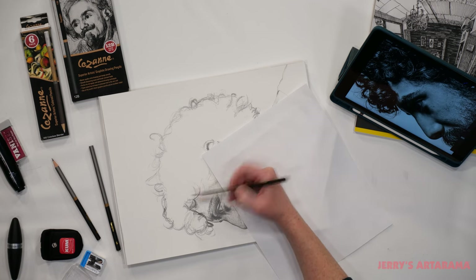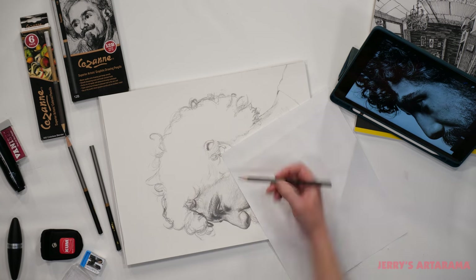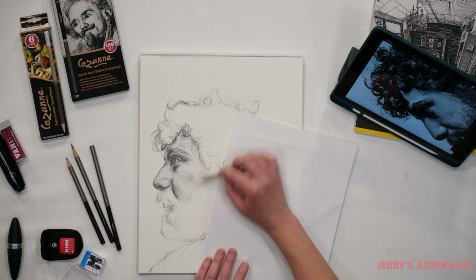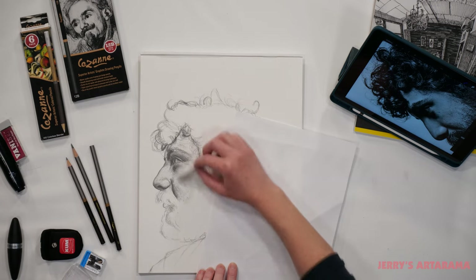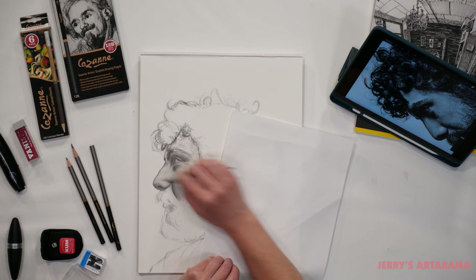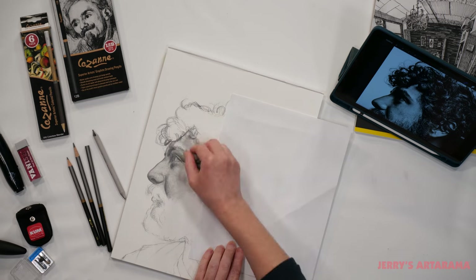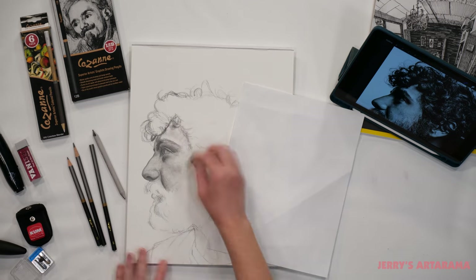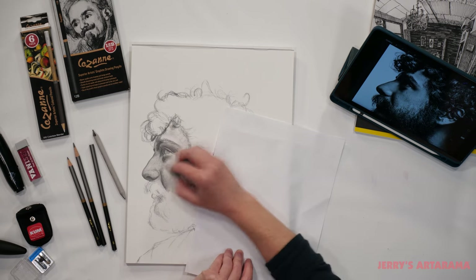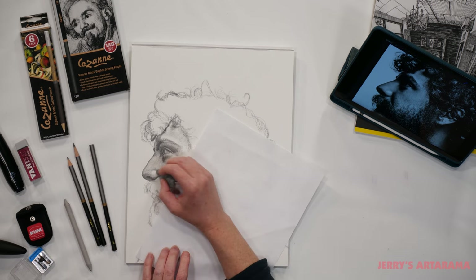I'm going to continue to work and get a good layer down, finding the form and all the different values that represent his whole picture. I usually like to start with a lighter middle value and then build my darker areas up from there, including those highlighting areas which I will address after the next step. Once I have those values down, I bring in my blending tools to smooth out all my marks and get the transitions exactly the way that I want them.